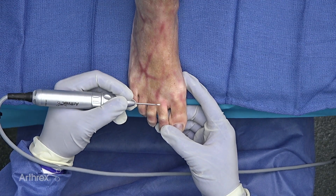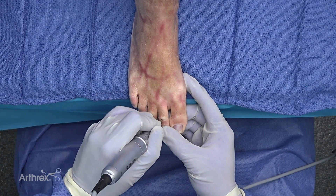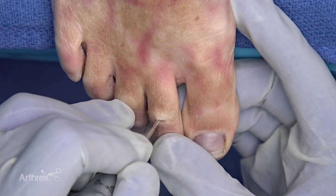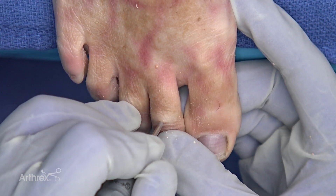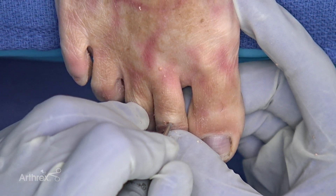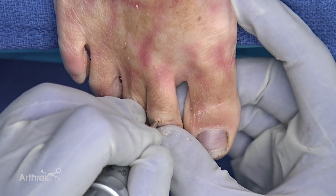First we use the 2 by 8 millimeter Shannon Burr. This is going to create a pocket in our joint to accept the larger 2.9 millimeter wedge burr. I can feel the burr going into the joint. You can do this under fluoroscopic guidance if you're not familiar with the feel.